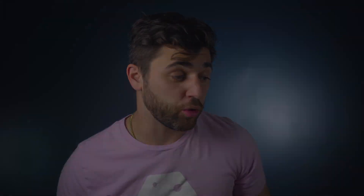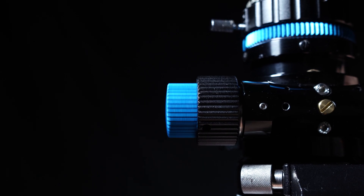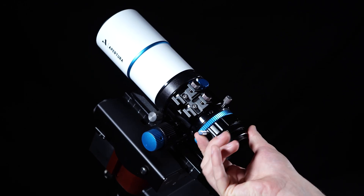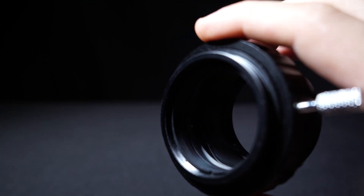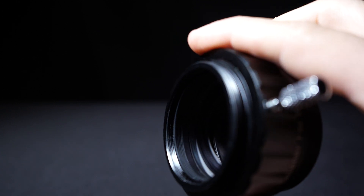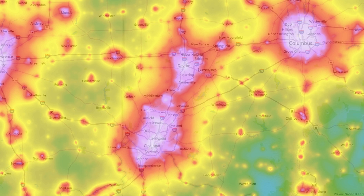On top of all this, the build quality is absolutely incredible. It includes a dual speed focuser, which is great for achieving a nice sharp focus, especially when using with a Bahtinov mask. The included camera rotator allows you to adjust camera orientation at any time so you can achieve that perfect framing around your targets. It also includes M48 filter threads for two inch light pollution filters, both narrowband and broadband filters. So if you're imaging in the city, this is really going to help your contrast in your images.